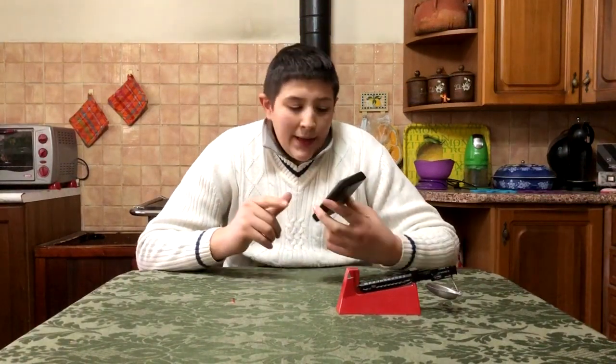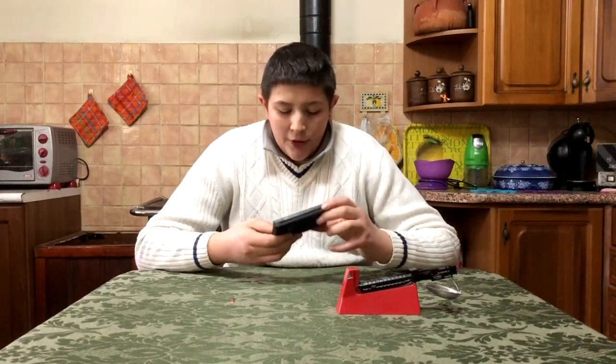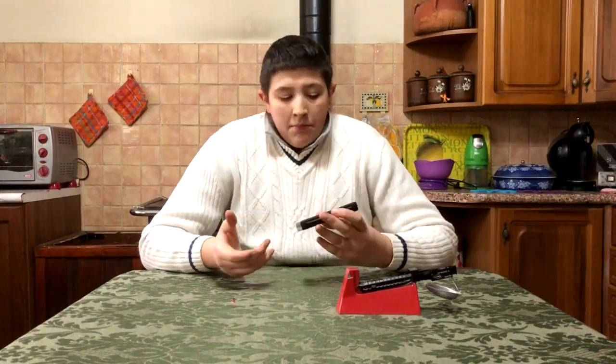Viene fornita con due batterie AAA — già incluse — e il marchio è Smart Weigh. Va benissimo. Abbiamo visto insieme che c'è uno scarto alla fine di 0,1 tra il range di questa e della meccanica.